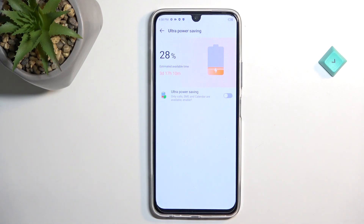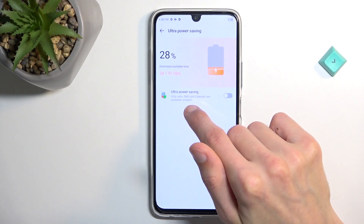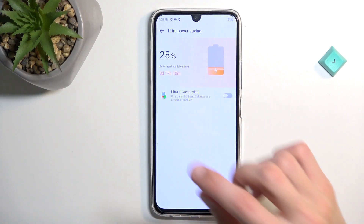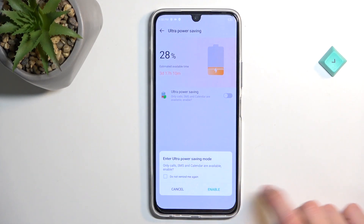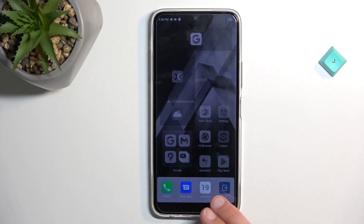What that means is you will only be able to access calls, messages, and calendar. I'll just enable it, and when I enable it you will see that basically what you see right here is the only thing you have access to.